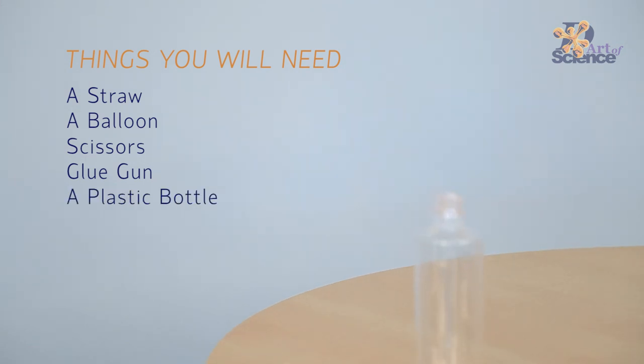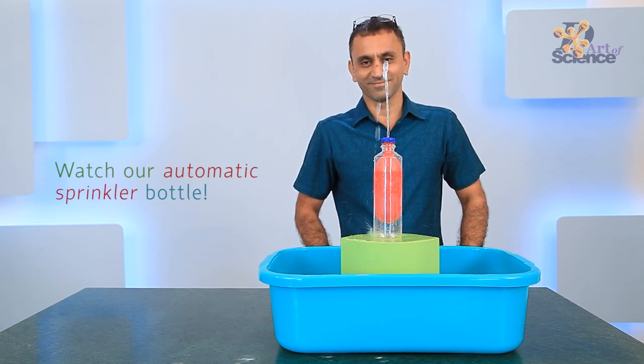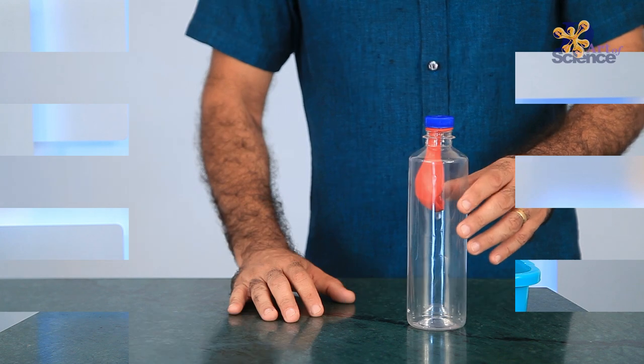Air is nothing but a fluid and it works like most fluids do. An open bottle naturally contains air. Creating a hole near the bottom of the bottle creates another door for air to come and go.